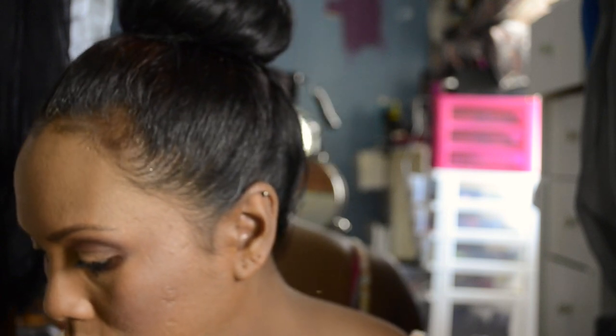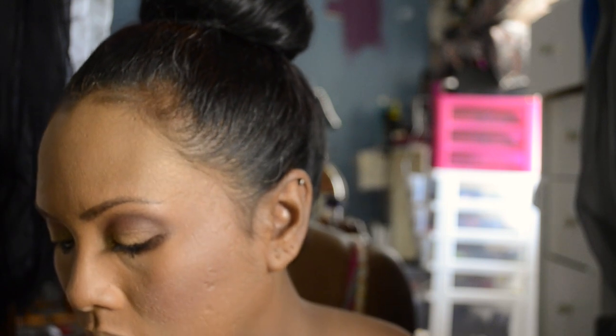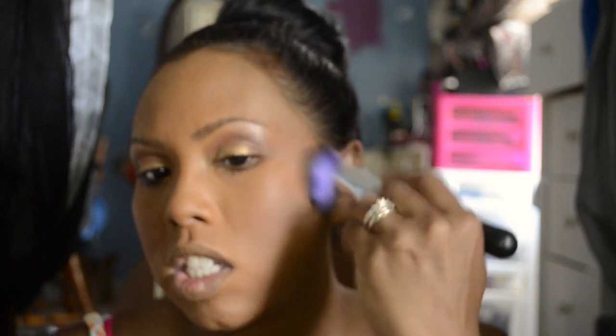Now I'm going to take a buffing brush and take that same True Match powder and buff it all into my skin so I can look put together and cute. I buff it all the way down to my chest, getting some of that bronzy color on my chest too.